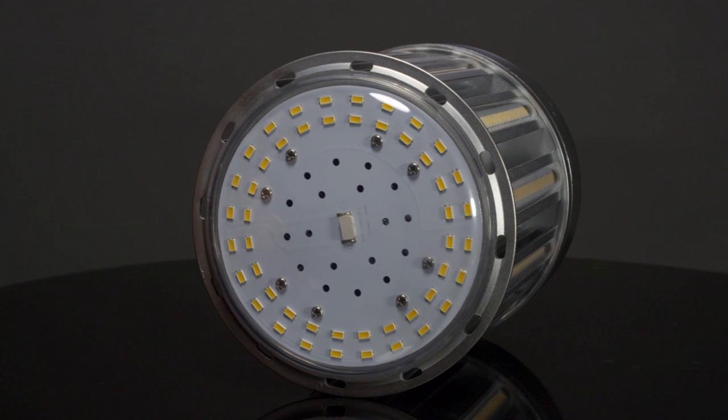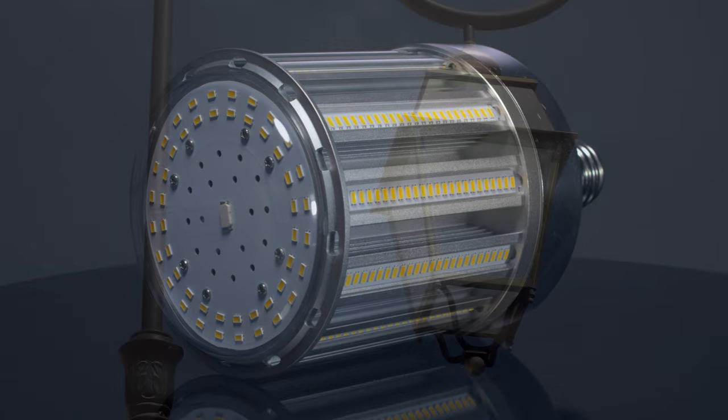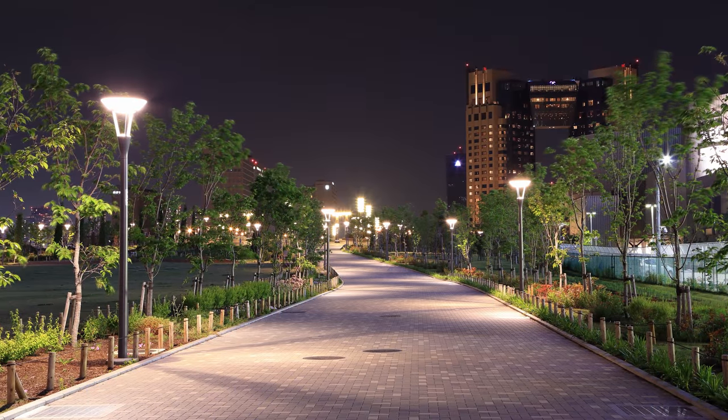These bulbs are omnidirectional and IP64 rated, giving them many applications, from post-top lights to general illumination, and can be mounted in any outdoor fixture.